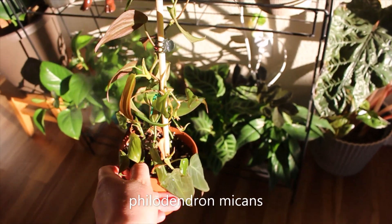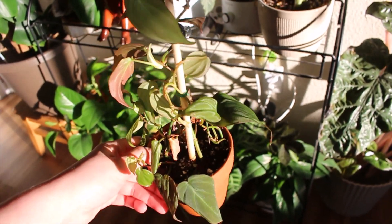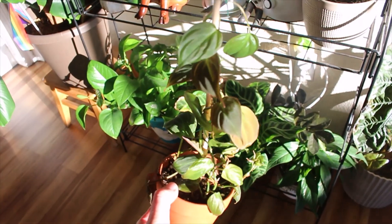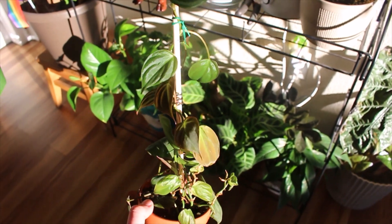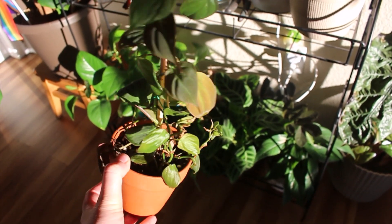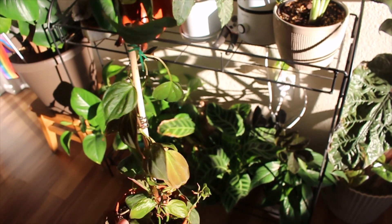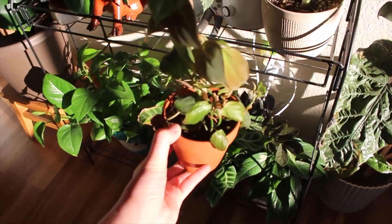This is a bunch of Philodendron micans cuttings that I recently — like today — put all together. It looks quite sad, but I think it will do a lot better once I just pay attention to it a little bit more. All the cuttings were in really small pots and they were drying out really quickly, that's why it looks kind of sad. But I have hope for it. I've struggled with this plant in the past but I was definitely less knowledgeable, so we'll see what happens.